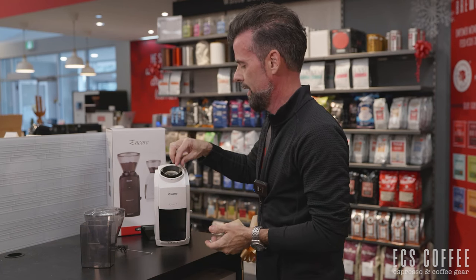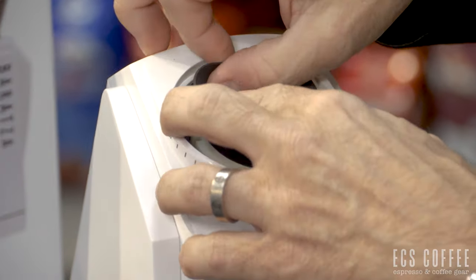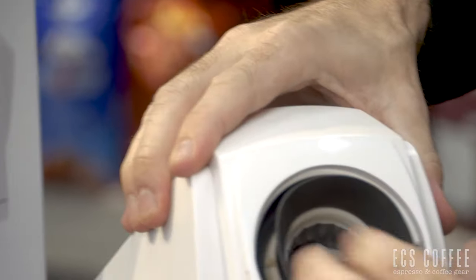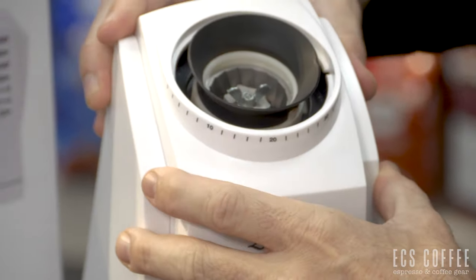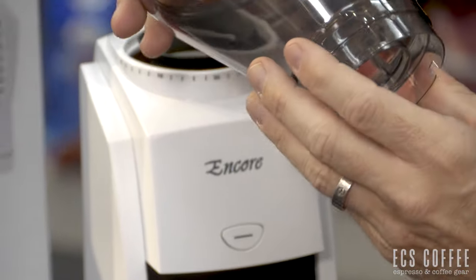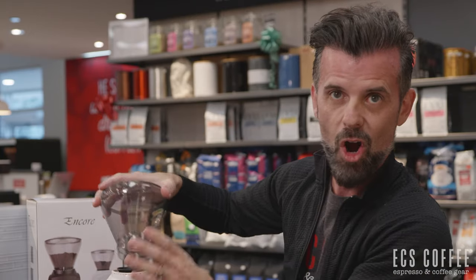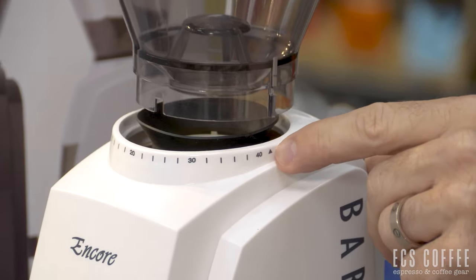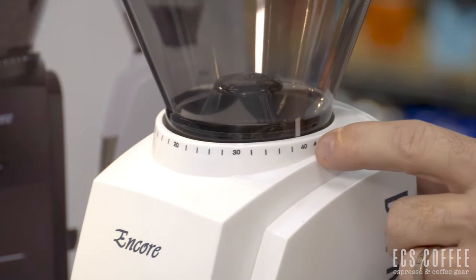Alternatively, you don't have to take the upper burrs out. You can just try and snugly fit the gasket on around the side, using your thumbs and fingers to get a nice snug fit so that it's covering the complete inner ring so that your coffee goes right into the burrs. Then from there, you're going to set up your hopper — with a little silver arrow — line it up to the triangle on the unit itself, press down, and then twist.